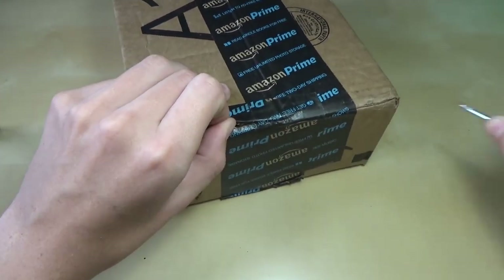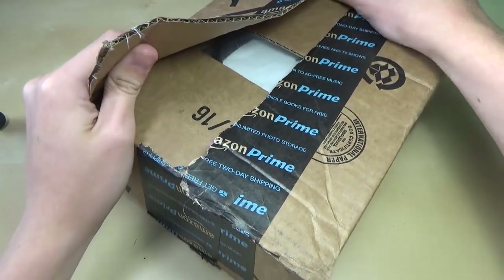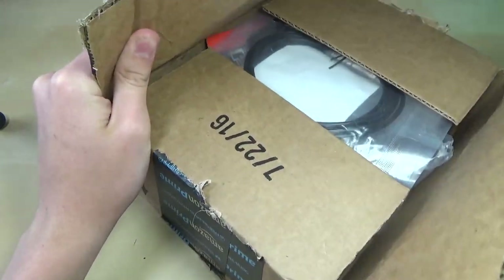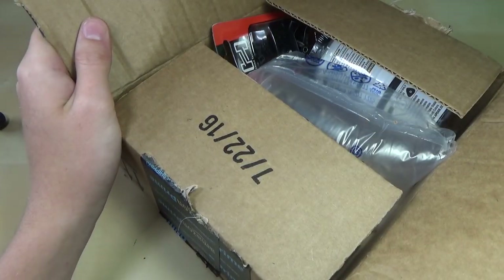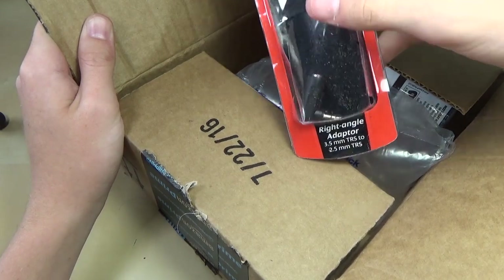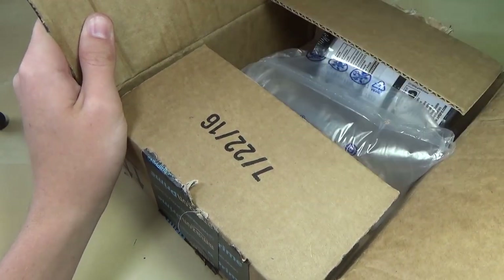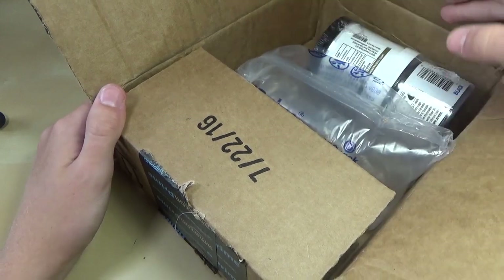So let's just open this up with my screwdriver. A screwdriver is always the best way to open a package. So we can just open it up here from the bottom. First up, we see we have a cable, which is good because I added this to the order separately. This little thing looks like the package is opened, but that doesn't really matter because it's just some little adapter inside. You guys will probably know what those two things were for if you've seen one of my other recent unboxings.